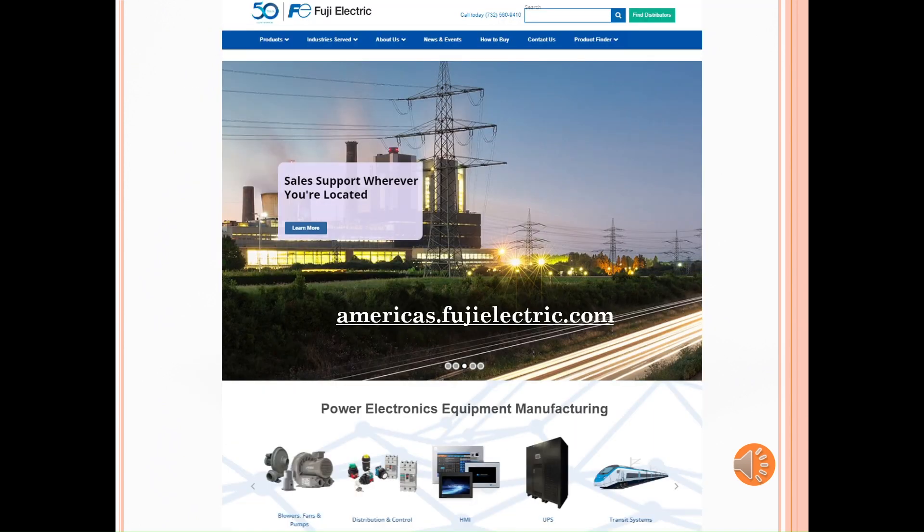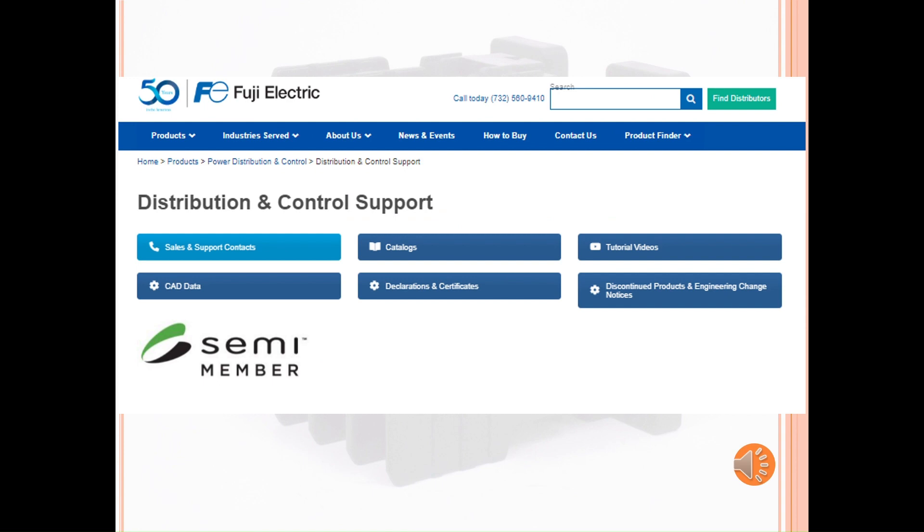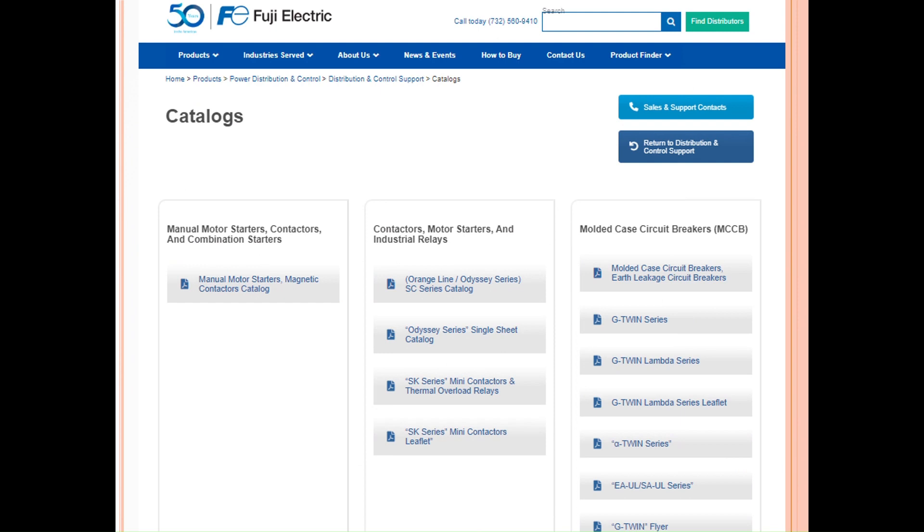For more information on our contactor series, please visit our website at americas.fujielectric.com and click on Distribution and Control. Once there, please click on the support page. Under our catalog section, you will see our product catalogs. Under Contactors, Motor Starters, and Industrial Relays, you will see our Orange Line Odyssey SE series catalog link to download our current USAH-105H contactor catalog.